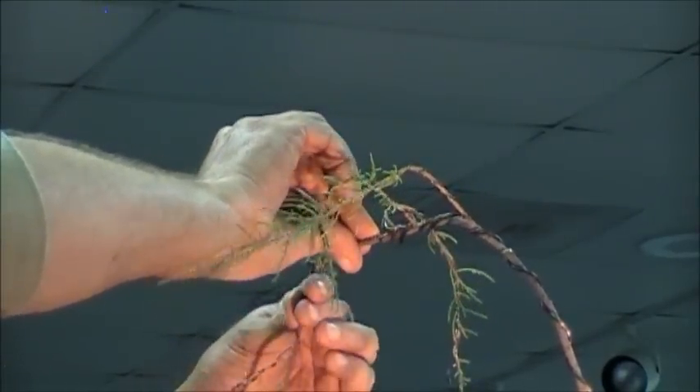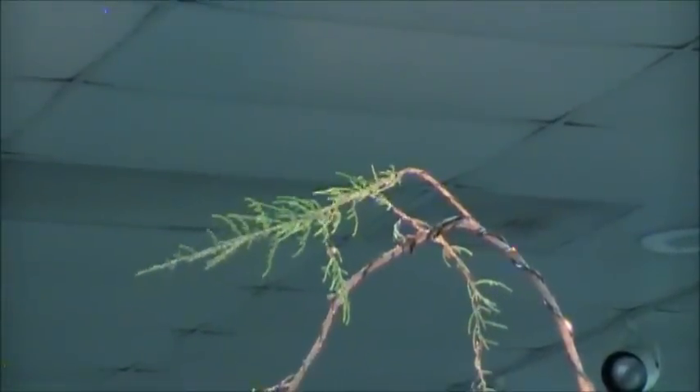Just like when you trim one of these, it's amazing the amount of stuff that comes off of these little trees.